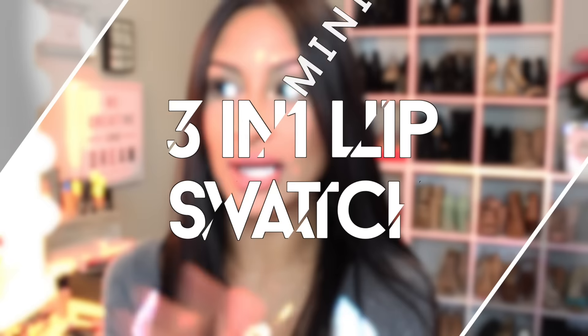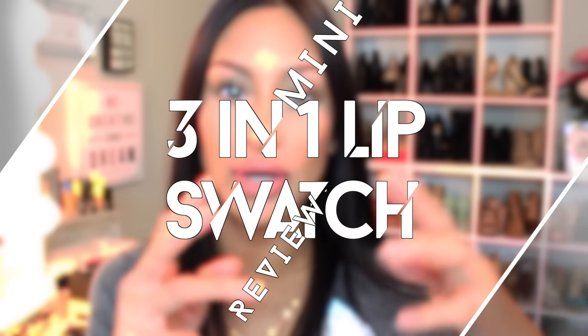Hey guys! Welcome back to my channel. I just wanted to quickly jump on here and say hey and let you guys know that I'm just going to do lip swatches. This is the only time that I'm going to come in and talk to you guys about it. I'm just going to do a voiceover and let you guys know about the formula, why I like it — just my little mini reviews and basically show you what colors I have on my lips.